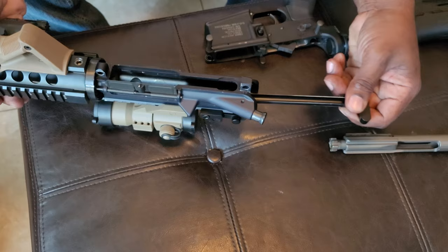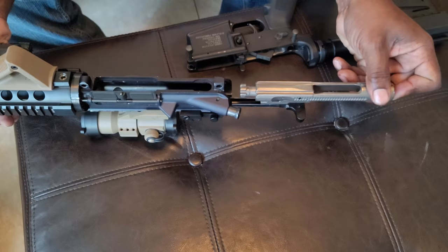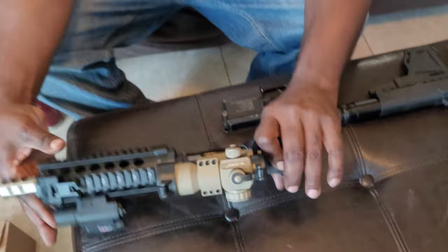So putting it back in, you just slide it in, press it in just a little bit, put it back in, slide the whole thing in. See how it wouldn't go in because that's in? So you got to make sure that's out first. Put it in, and then flip it back up.